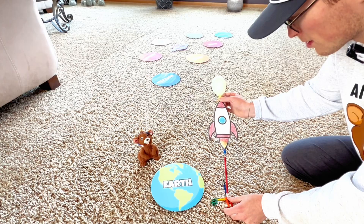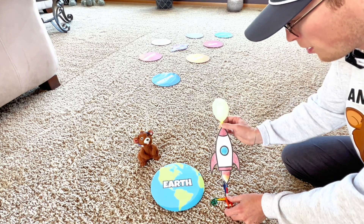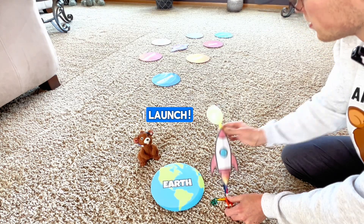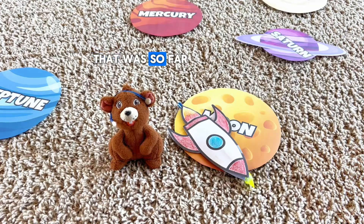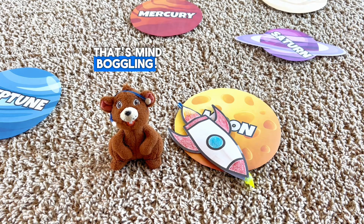Okay, perfect. Ready, Anthony? Count me down. Three, two, one — launch! Whoa! We landed on the moon! No way! That was so far for our rocket to fly. And did you know that the moon is actually 239,000 miles from Earth? That's mind-boggling.